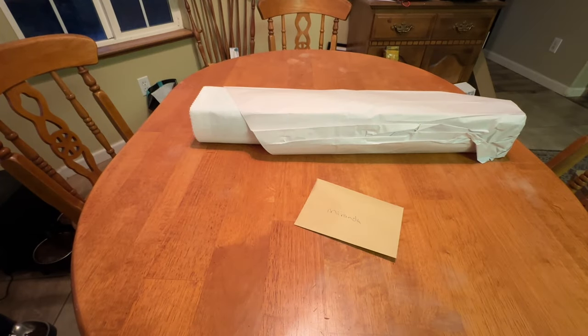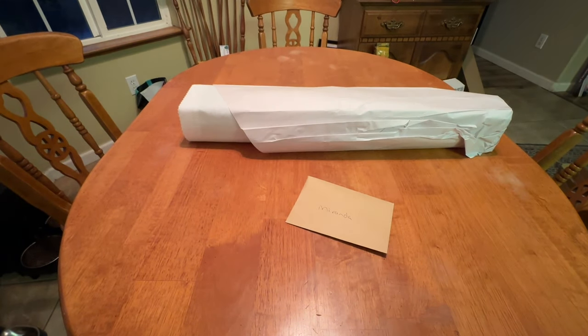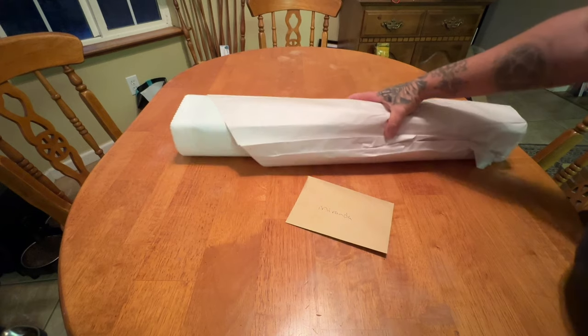Hey everybody, it's Myrna from Diamond Painting with the Besties. How are you? I hope everyone is doing well today. It is Monday. I hope you guys had a fabulous weekend — back to the grind, right? Well, let's start it off right. I have three canvases here from Pam's to show you.